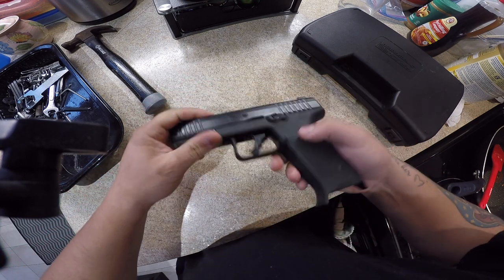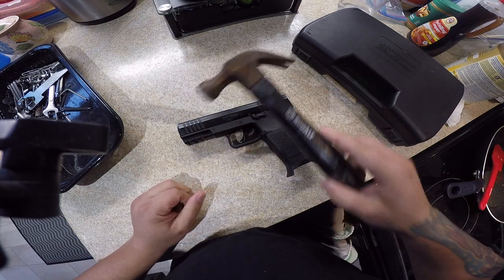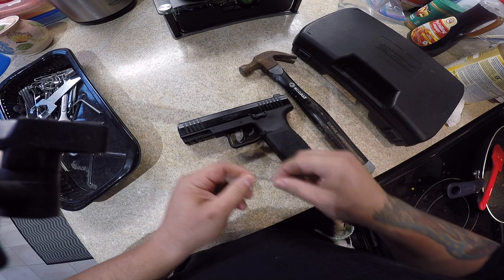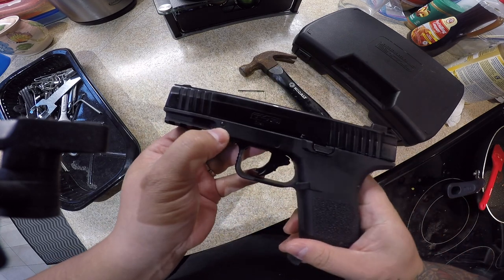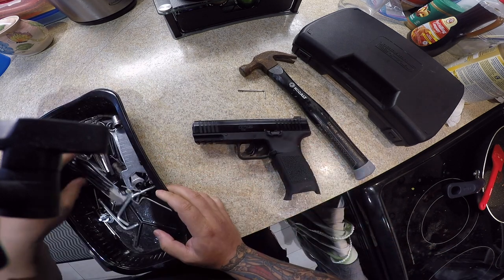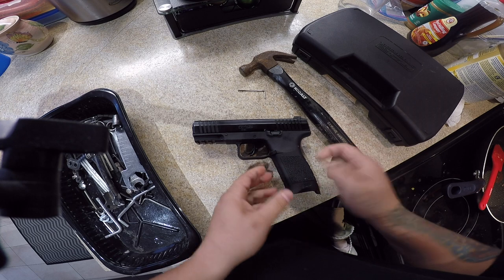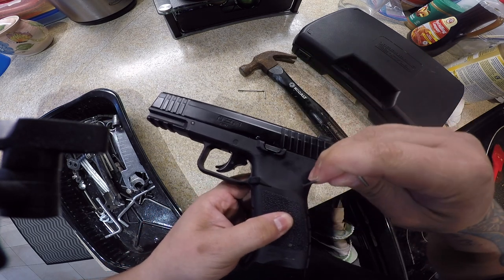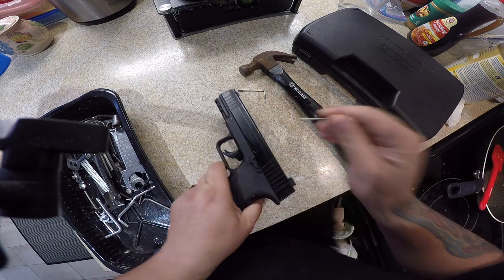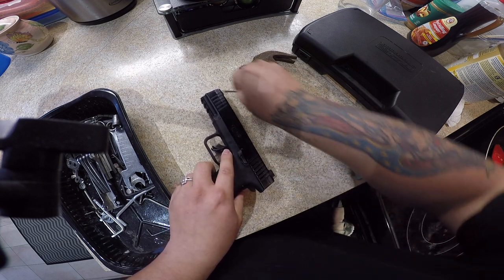So the first thing you're gonna need is a hammer — this is a small around-the-house hammer. We're gonna need a small Allen key. The small one is for these guys right here. You're gonna need a very small Allen key or a punch. If you have a screwdriver or a small punch, get that handy as well. You're gonna need two of them — one here and one here. These two should work.